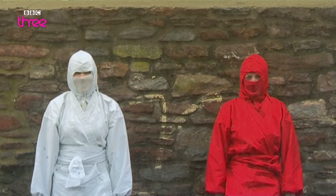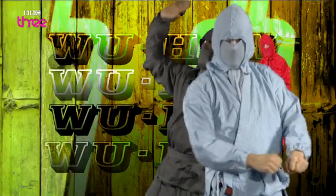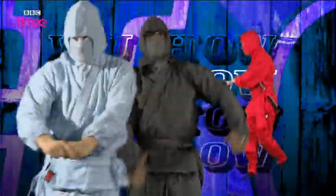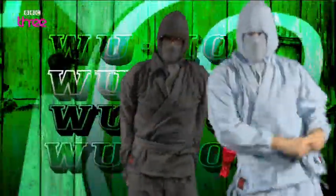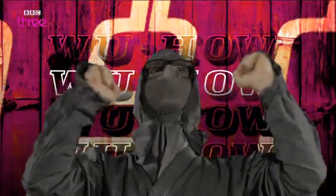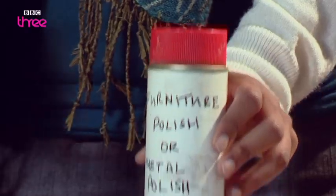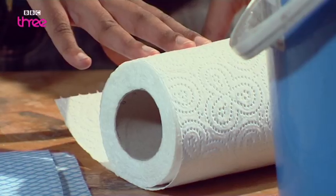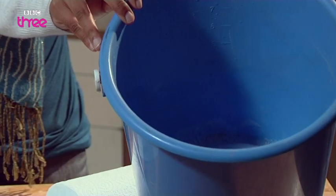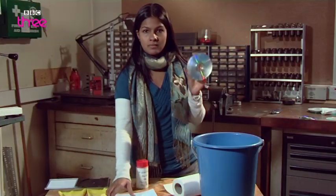When two or more ninjas get together, there's either a fight or a ninja man ragga party. But there's nothing that upsets a ninja more than when his favorite bombastic ragga CD is scratched. Let's fix it with a bit of WooHow and elbow grease. You will need: liquid metal polish, some lint-free paper towels, some soapy water, some rubber gloves, a dishcloth, and your scratched CD or DVD.